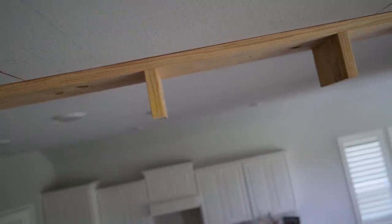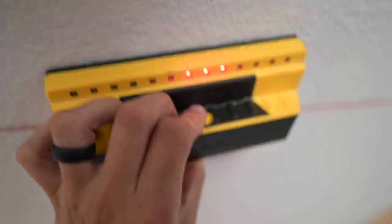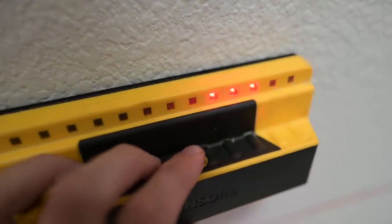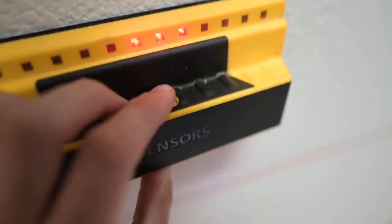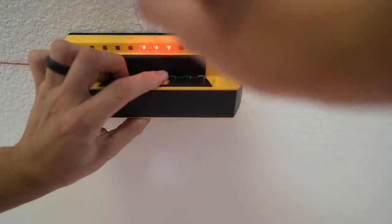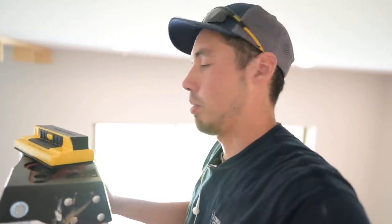If you remember up in the attic I had a reference point, so I'm going back to where my blocking would be. I can verify with the stud finder right here where the blocking is — you can see those three lights, that is where it is. I can move it over here as well and it's the same location, so I know exactly where my blocking is. I'll mark that off so I can clearly see where I can screw into. That's the 2x10 I put up there, and I'll continue doing that for all five beams I put blocking for.